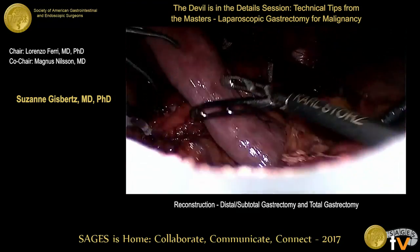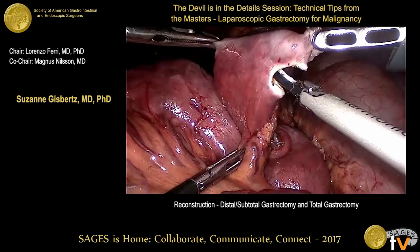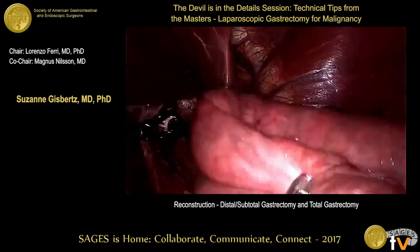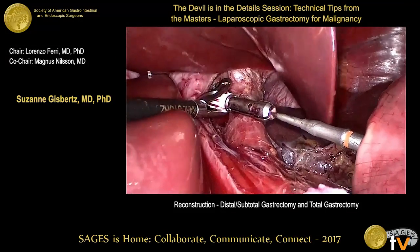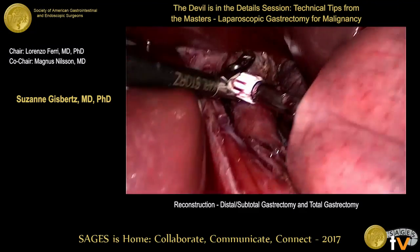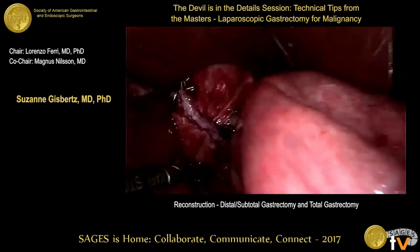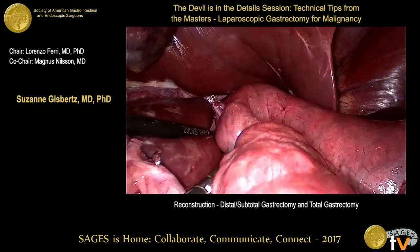Miguel explains: he prefers to pass the jejunal loop retrocolic. You open the loop of the jejunum, introduce laparoscopically the circular stapler, accomplish the connection, close the device, and fire it. Thereafter, you have to resect the lateral loop where the circular stapler was introduced.